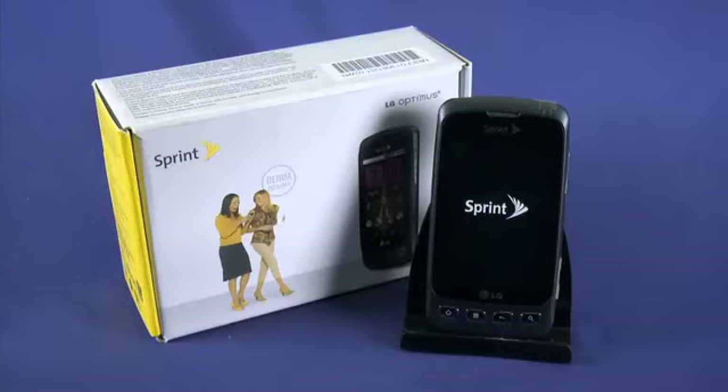Be sure to watch the other parts in this five-part Ting startup guide for your new LG Optimus S smartphone. We'll cover off activating your new phone, tying your email account in, using the camera, the browser, and much more. Enjoy your new phone.